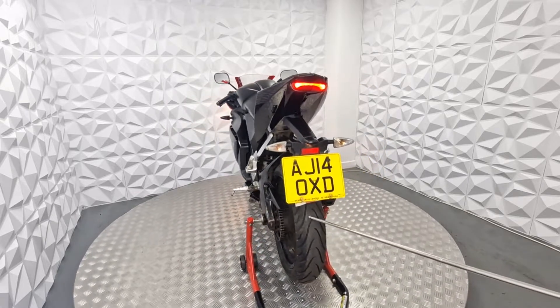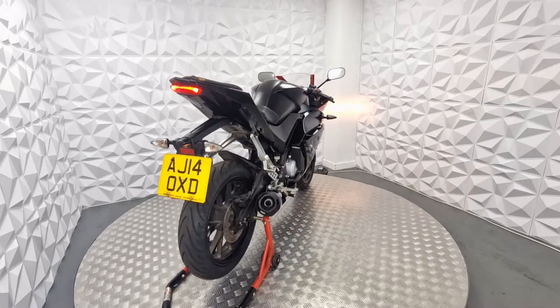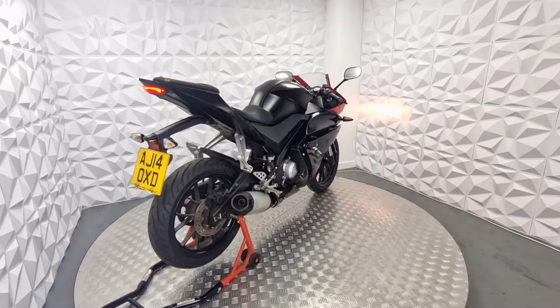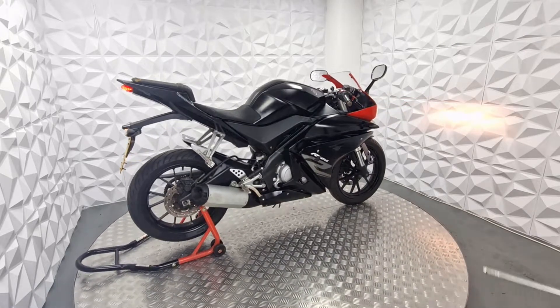The rear tyre is not brand new, but it's in very good condition with a lot of tread left — it's almost brand new. The rear disc is in good condition; it has a bit of surface dust on it because the bike hasn't been ridden in a while.